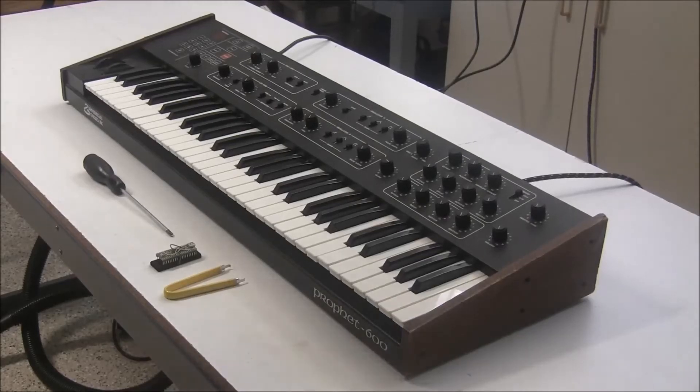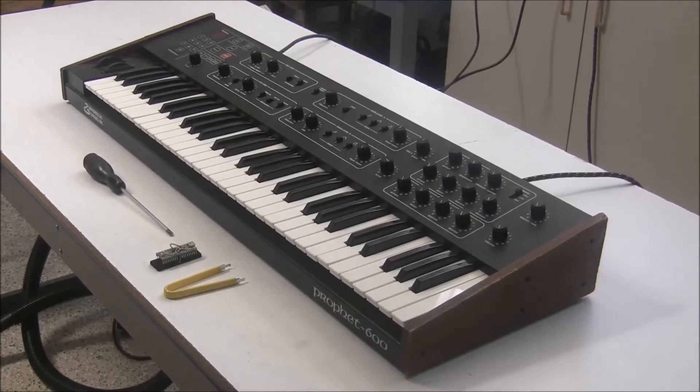Hi, this is Synth Chaser from synthchaser.com. In this video I'm going to show you how easy it is to install the GleeGlee CPU upgrade in the Prophet 600.